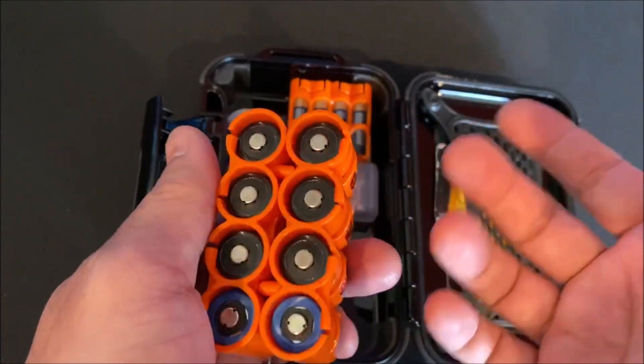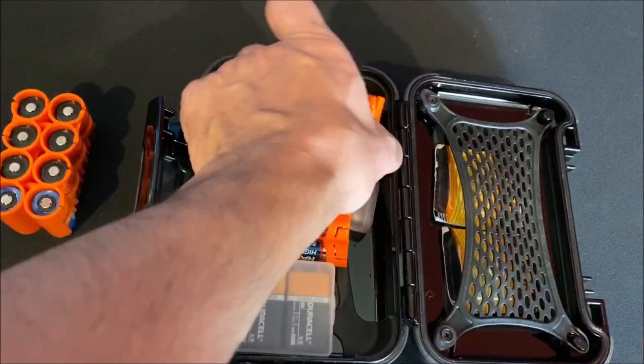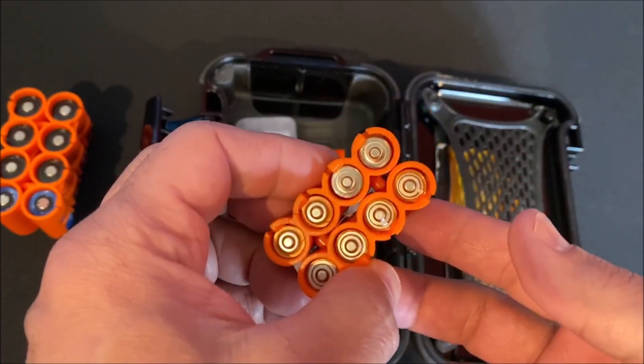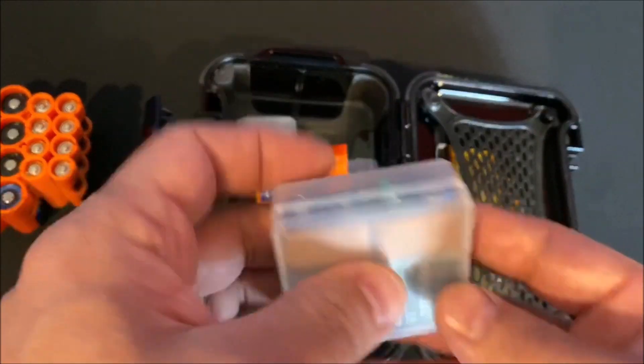The second holder holds eight triple-As. All my ear protection runs on triple-A, so I wanted to carry a good amount of those.